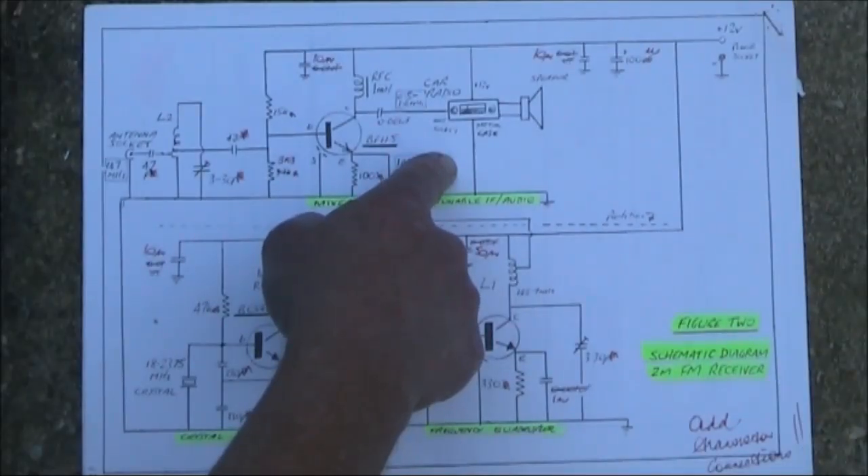This is just a very simple way of receiving a VHF FM signal. It doesn't have a squelch, but as you heard before, the recovered audio is reasonably good.